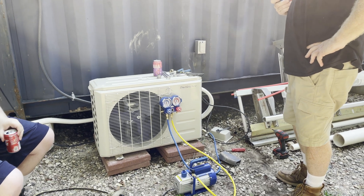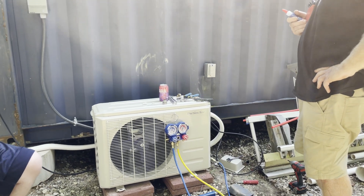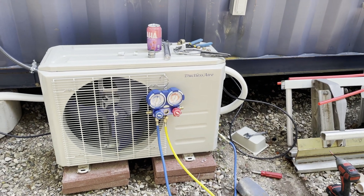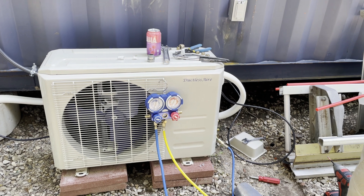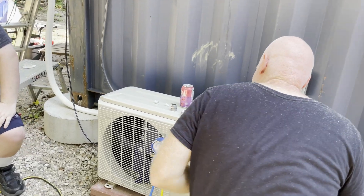The gauge is still at minus 30. It's been 20 minutes and the needle hasn't moved. It's pinned, so I think our system is good, everything is sealed properly, and I'm ready to get some cold air — release the freon and hopefully have some cold air here in a little bit.